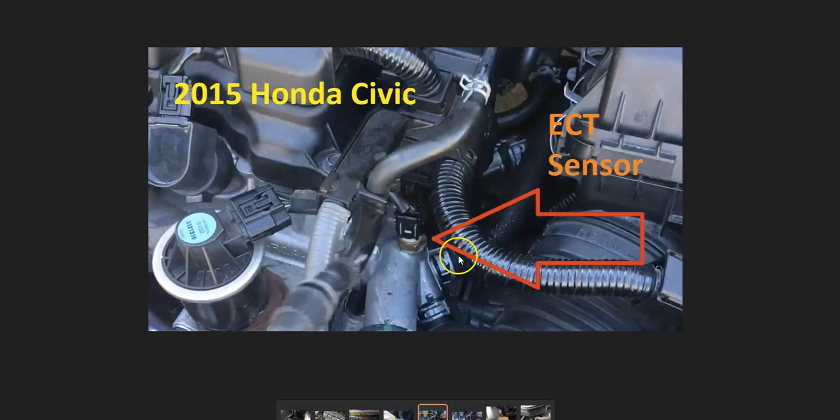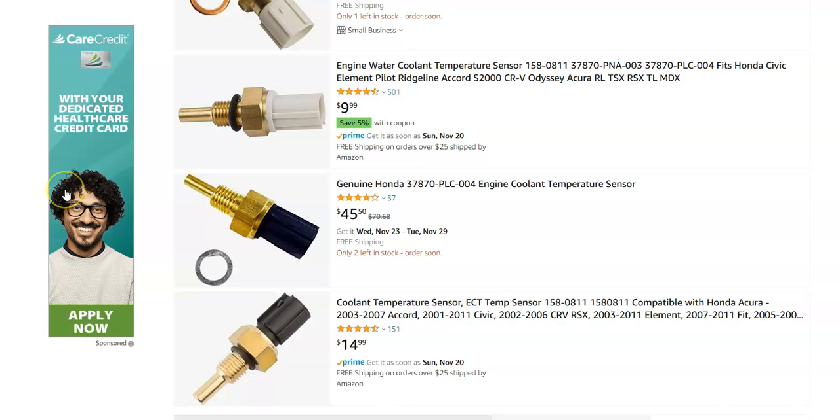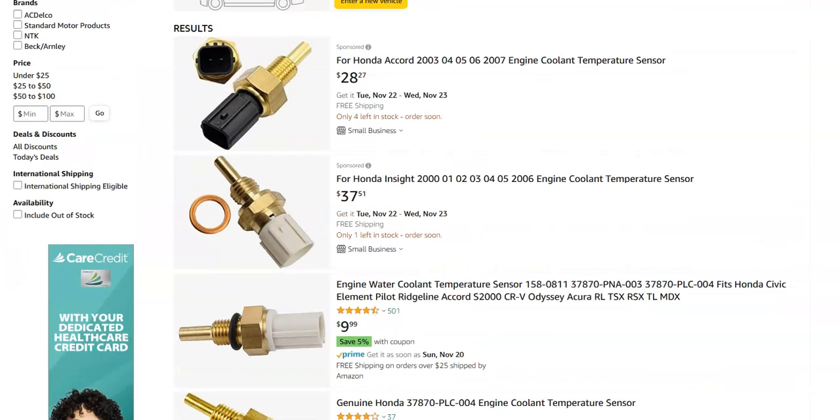Once you know all the wiring is good, then very likely it will be time to change out that sensor. They're just low-cost parts — I'll jump over on Amazon and give you an idea of what they're costing right now. They're ranging around $28 to $37, some are like $20 to $30, others around $40, and there's one for $50. They're not super high-cost parts.